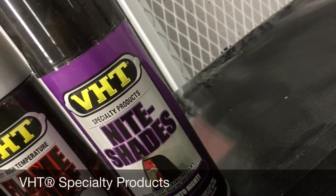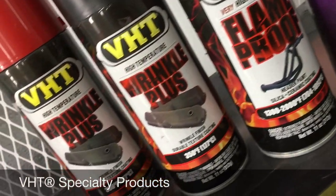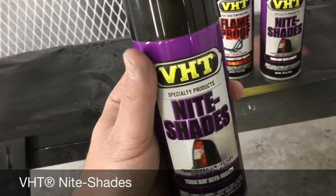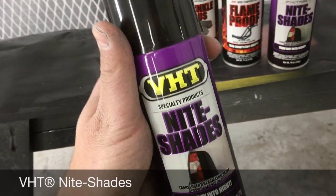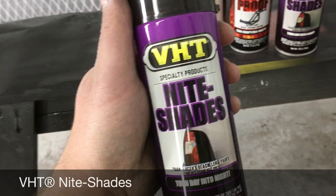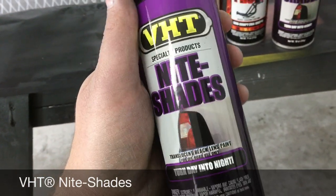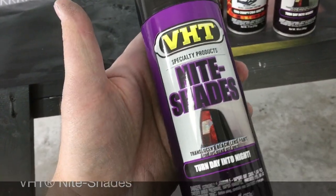Some of the product lines we use is VHD — they make a nightshade, flame-through paint for headers, wrinkle paint for valve covers, and many other special coatings. We're going to use VHD's nightshade to tint these taillights. You can do about three to four sets of taillights with each can, and they're about $12 to $15 at your local auto parts store or online. Some guys use black base coat mixed with a little DVC 500 by PPG to make it more transparent, but that's a lot of money down the drain. I like to use nightshades — three or four sets for $12 to $15. Make sure you shake it really well, especially if it's been sitting on the shelf for a while.